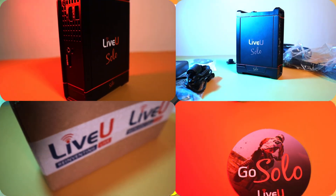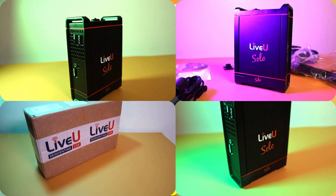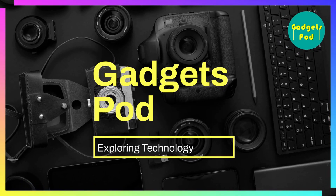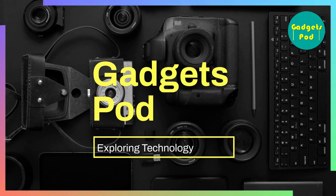Welcome to another video on LiveU Solo. In our previous video we did the unboxing. Today we will do an installation, setup, and detailed demonstration of LiveU Solo. Let's start — Gadgets Pod, exploring technology.